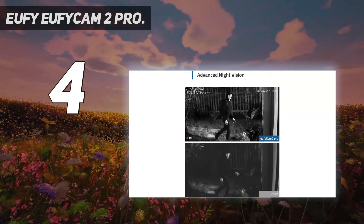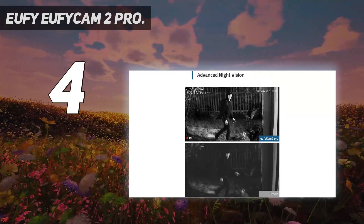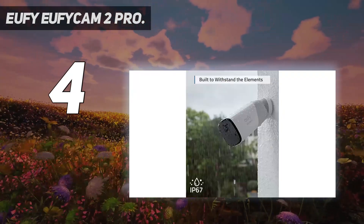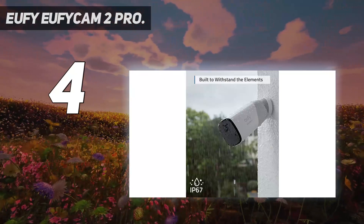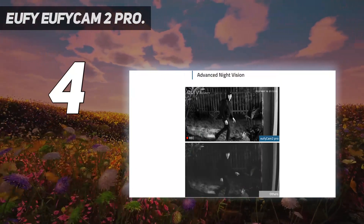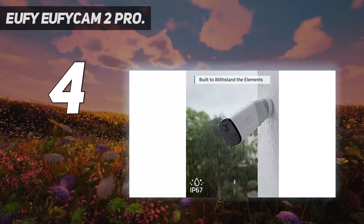With 2K resolution, when it comes to security the key is in the detail — see exactly what is happening in and around your home in crisp 2K clarity. Enjoy a year's security from one charge, avoiding frequent trips to charge the battery with 365-day battery life from just one charge.